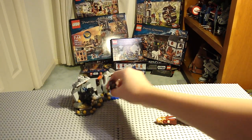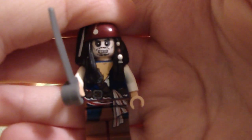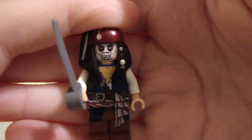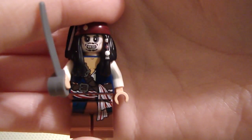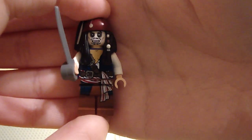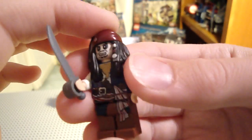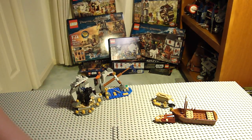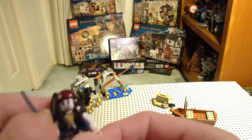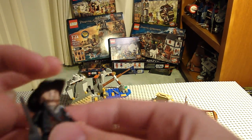Next we get a new Captain Jack Sparrow. This one is new in the sense that he has a new double-sided face — he's all gothic, but this is actually supposed to be a skeleton face. Hope you get the gist of it. Everything else is pretty much the same as his other torsos. He has a sword, but he does not have a sheath in any of his figures because his hair does not allow him to carry one, which is kind of upsetting.